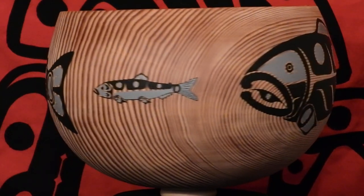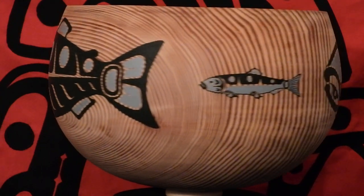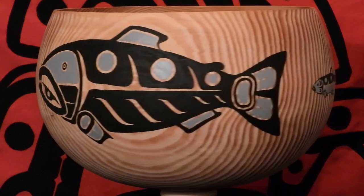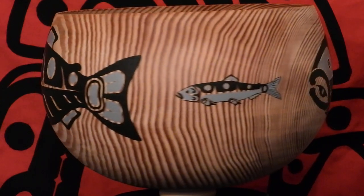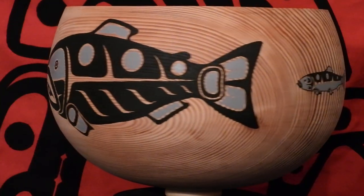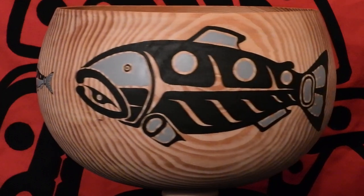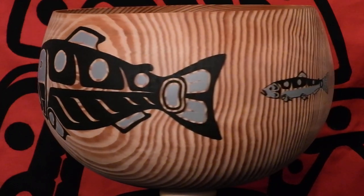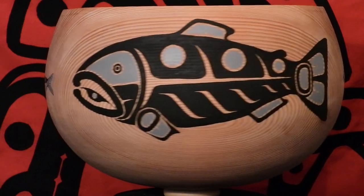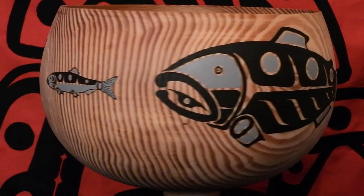This is Tom Seawid. One of the bowls I just completed — a Kwakwaka'wakw design of Chinook King Salmon Chase and Herring. It's done on a Douglas fir bowl and it measures 15 inches wide by 11 inches high. The artist who created the bowl was named Bill Luce — B-I-L-L, last name L-U-C-E. He was a famous Renton, Washington lathe turner.